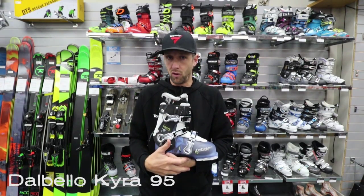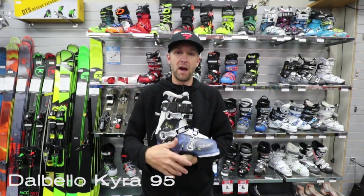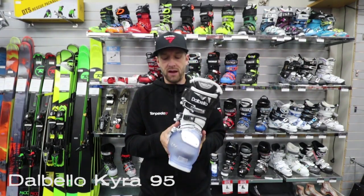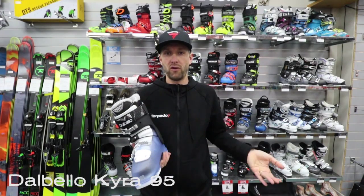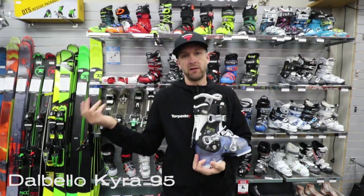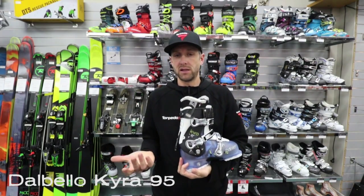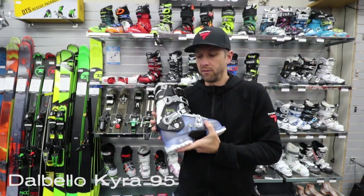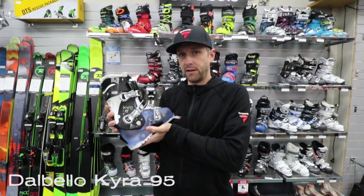Really designed for your more all-mountain skier, so someone who's going to be staying in bounds pretty much all day. But it does still have really good lateral stiffness, so it's going to control any kind of ski you're going to throw at it. And at a 95 flex, it's going to handle either a more aggressive skier or a slightly heavier weight skier, but still with good comfort performance. So it's the Dalbello Kira 95.